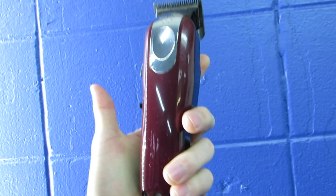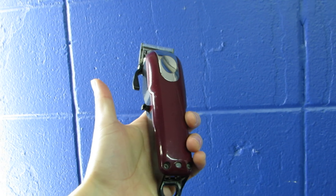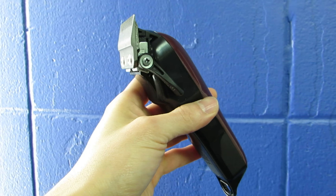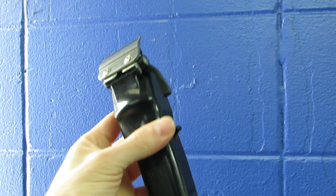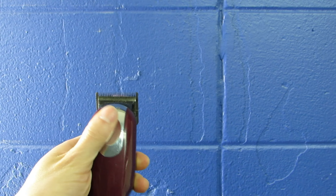I can actually detach this, take it off, and it's wireless. The great thing about these clippers is that there's no cord in the way. It's really convenient, especially when it comes to cutting kids' hair or difficult clients — whatever the case may be.